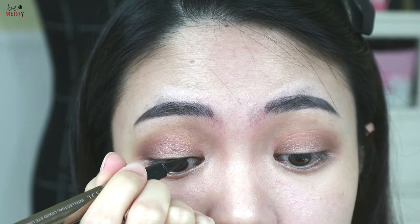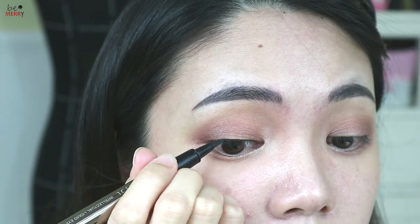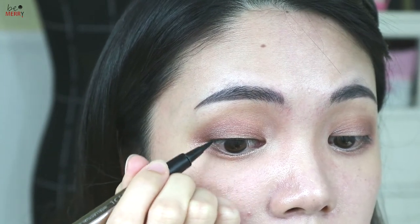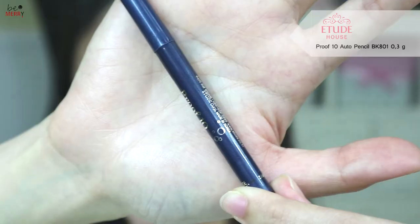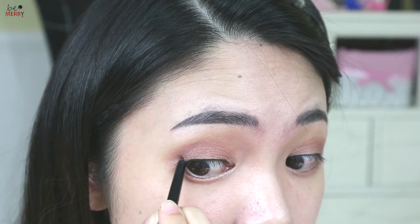Line your eyes as close as possible to your lash line, and apply pencil liner to wing it out.